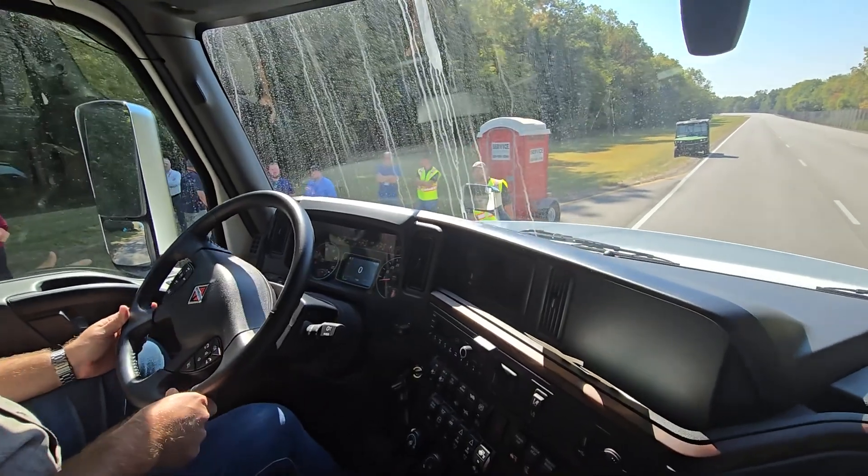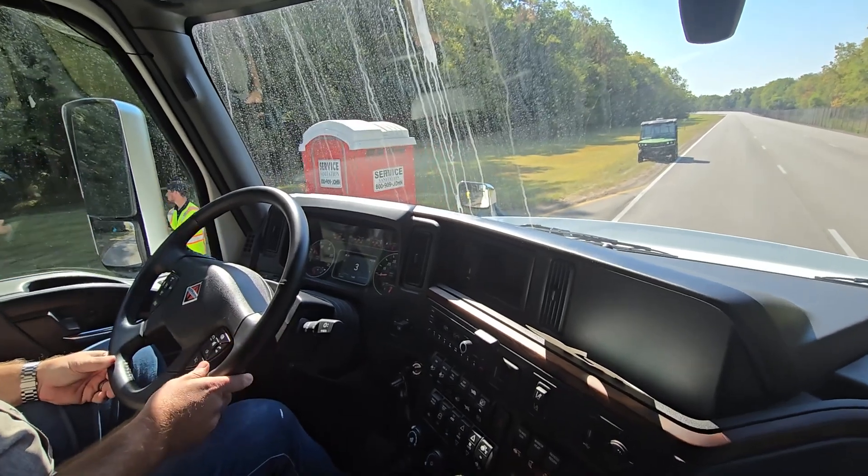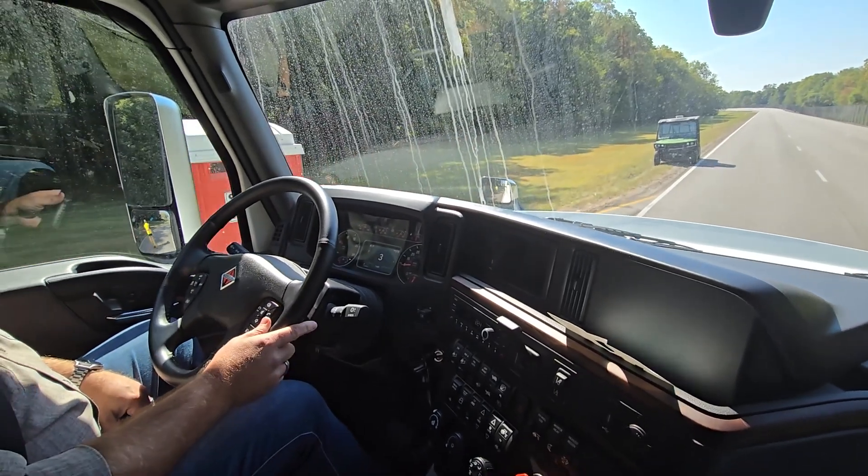So it's going to creep just like a car. So it creeps forward, and that's standard for the International LT.